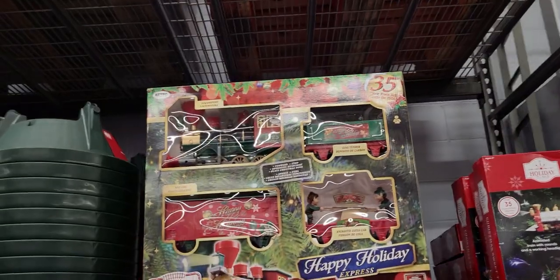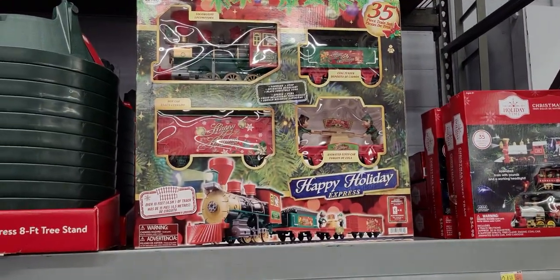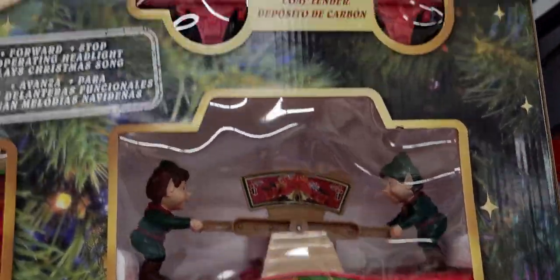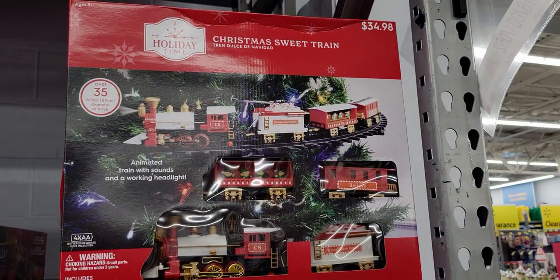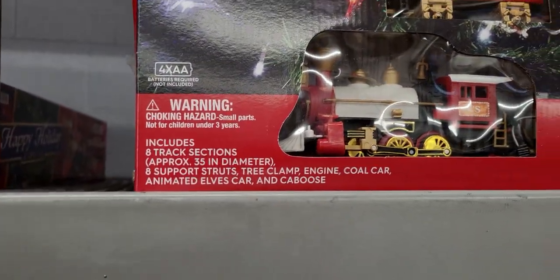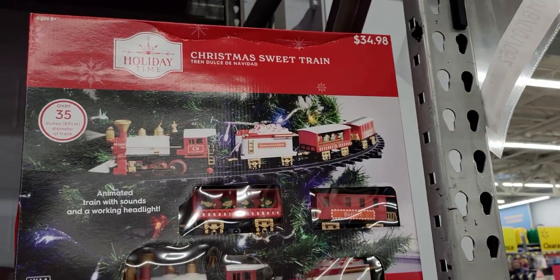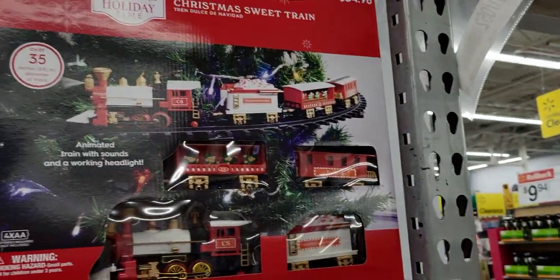There's a 35-piece train set for $49.98 — so cute! It has an animated elves car and a tender. There's also a smaller Christmas Sweet Train for $34.98 with eight tracks, animated with sounds and a working headlight. It looks like it goes around the tree — over 35 inches — looks like you put it around the tree.